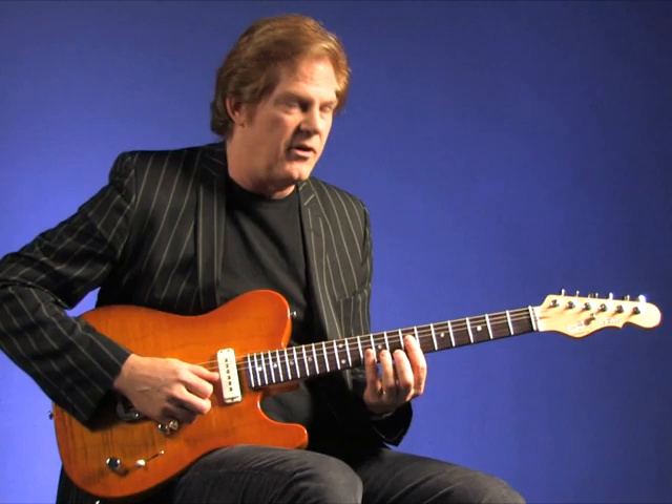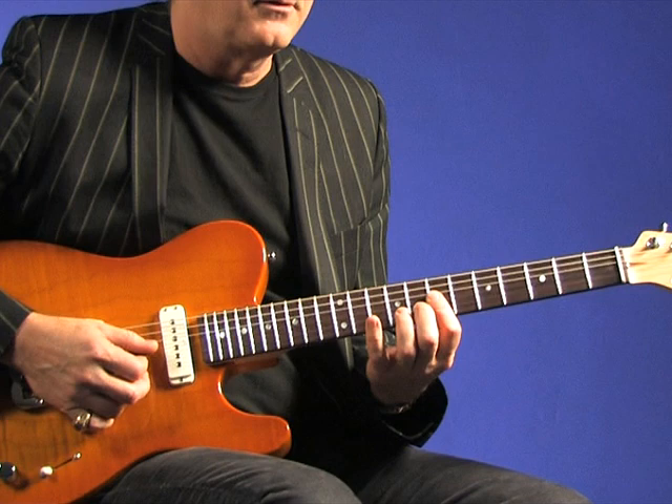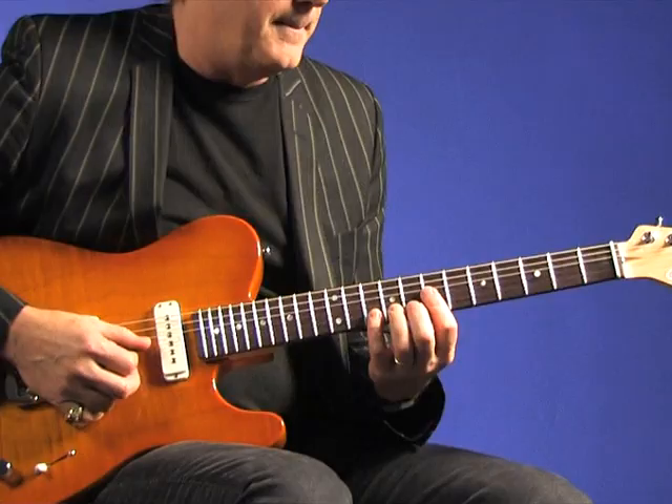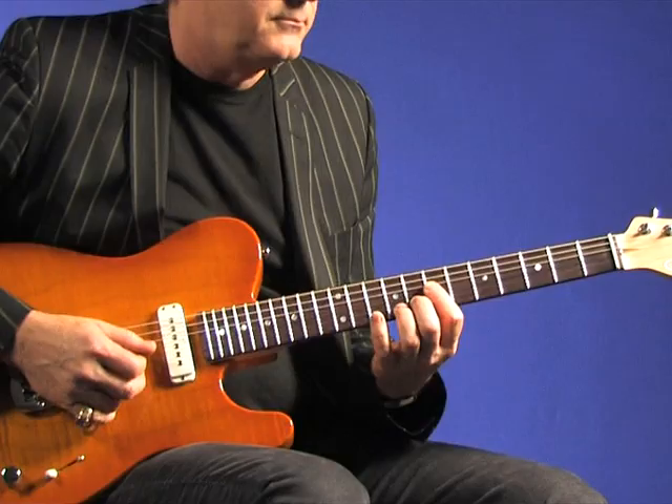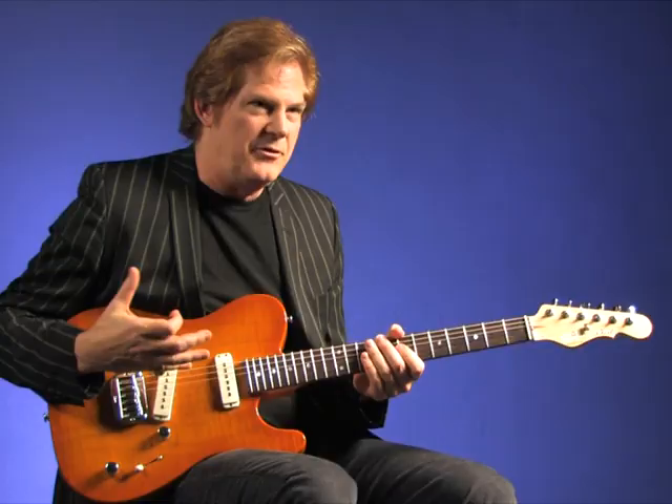What I'm doing is accenting with my right hand different parts of the notes. If I played it all as straight eighth notes, it would sound a little bit static and boring. So if I accent a little bit, it implies a rhythm into the lick, which propels it forward — and hopefully your listeners will want to tap their foot.